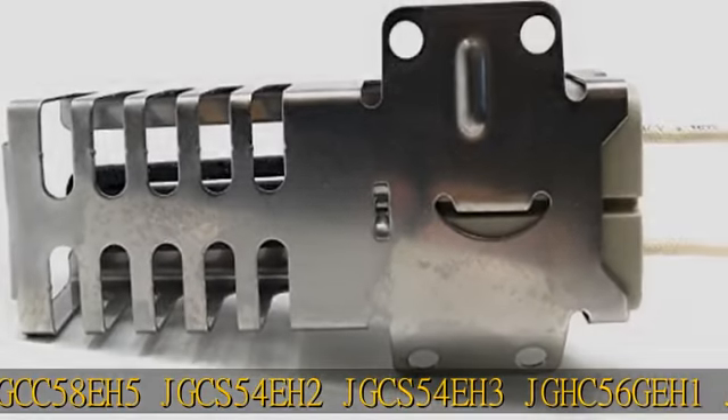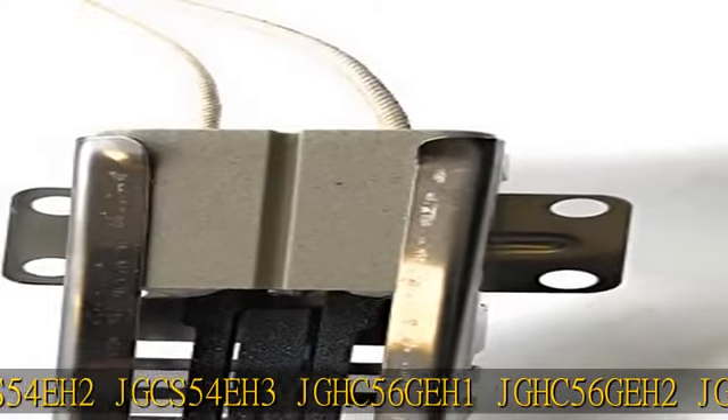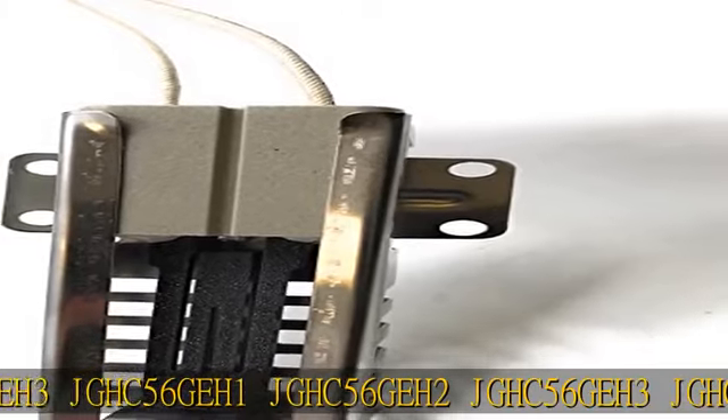JGHC56GEH2, JGHC56GEH3, JGHC56GEJD, JGHC60GEH2, JGHC60GEH3, JGHP57GEJF, JGHP57GEJG, JGKC15GEH2, JGKC15GE.